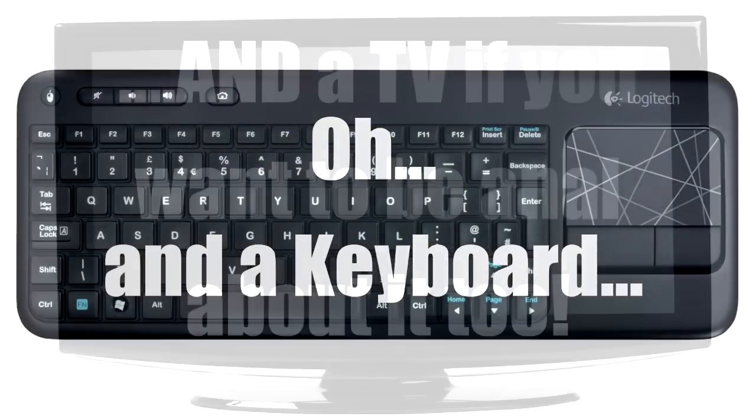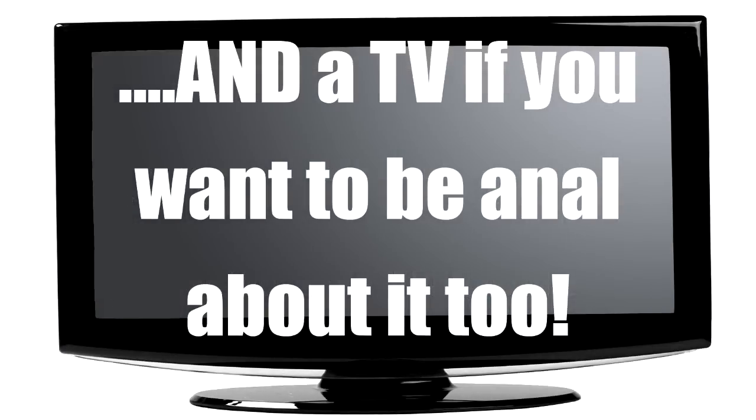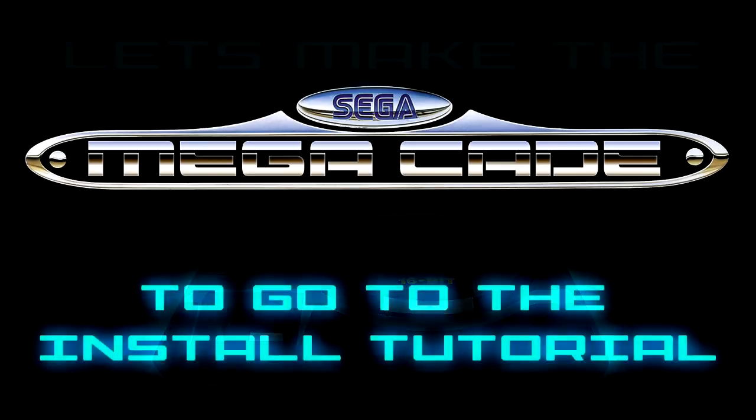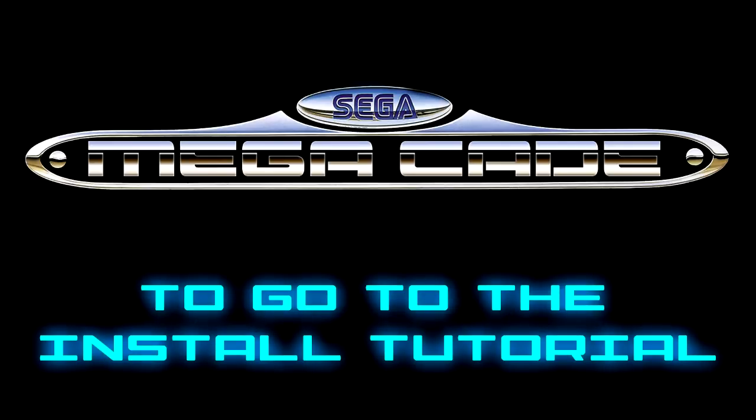That is the bare bones of everything you'll need to get this up and running today. Once you've got all that together, let's get stuck in. All you need to do is follow the videos — I'll show you everything and provide every download and bit of software you need, so there's no need to go to any websites or forums. Jump onto the link on screen now, that'll take you to the next video. Cheers, guys. Laters.